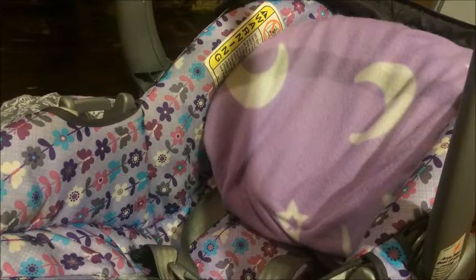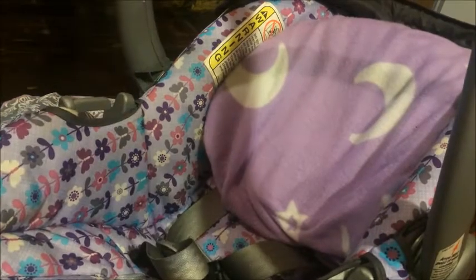I'm going to be showing you guys today how to make your reborn look realistic in a car seat. So I'm going to be showing you guys the stuff that I would put in a car seat before I put the baby in.